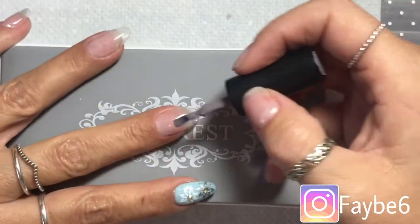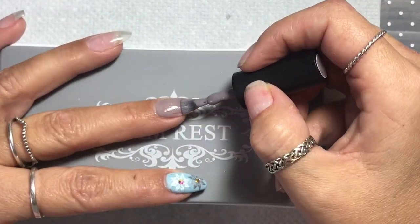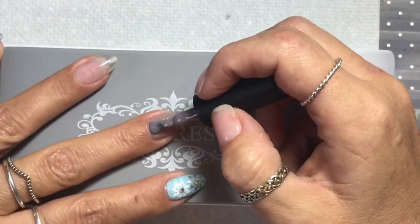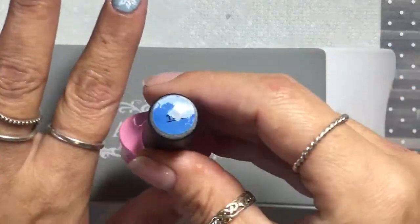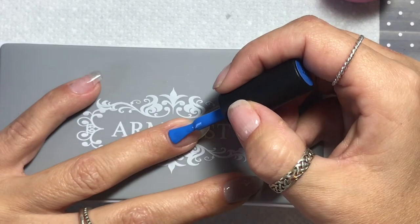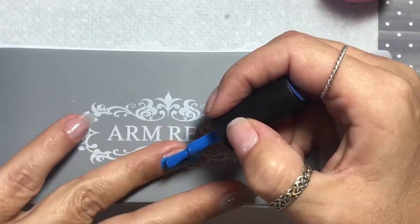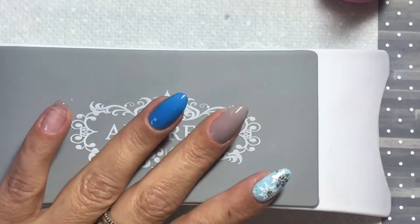Now we're going to paint the rest of the nails using soft winter colours, apart from the bright blue, which I really love — I've used it a few times. So the grey on the middle, the bright blue on the ring finger, and the same baby blue is going on the pinky. And I think I put the grey on the thumb eventually as well. Once they're painted, they get a 30 second cure, then the second coat goes on, a 30 second cure again, and we're ready to move on.